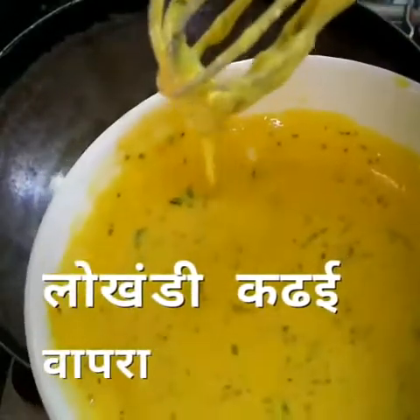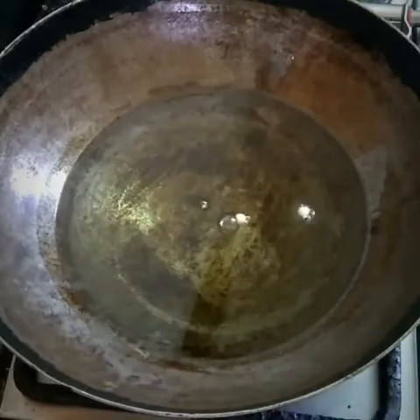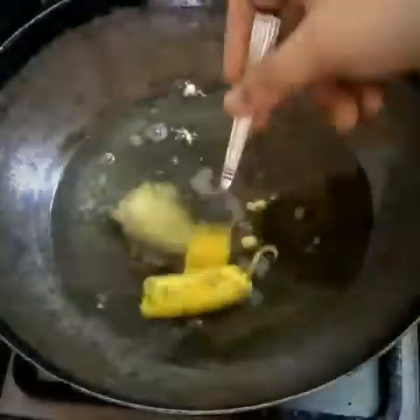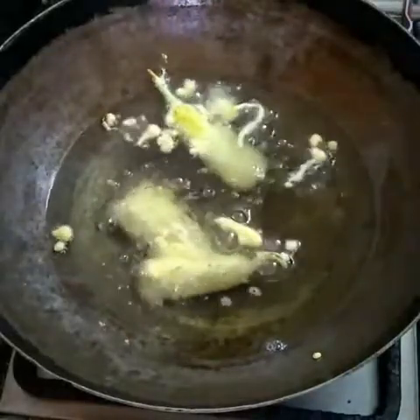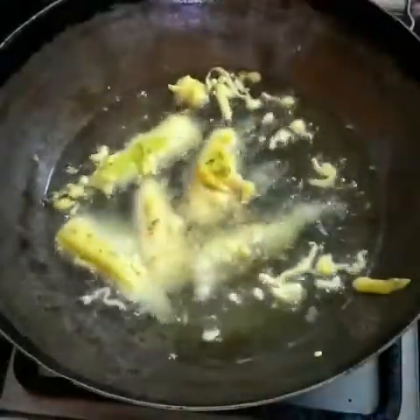Let's take one cup of oil in the pan. Now we have a very simple process: just pick up the stuffed chilli, dip it into the batter from all sides so it gets fully coated, and put it in the oil. After the frying process, take out the bhaji from the pan and remove the excess oil by keeping it aside for some time.